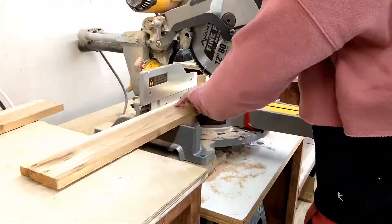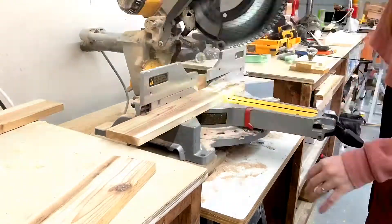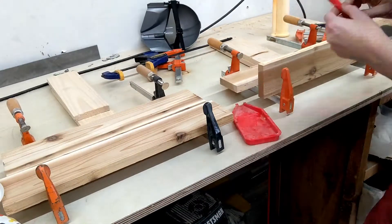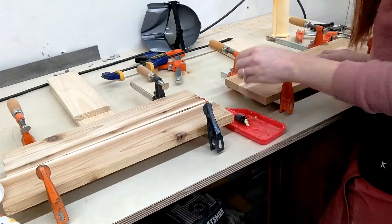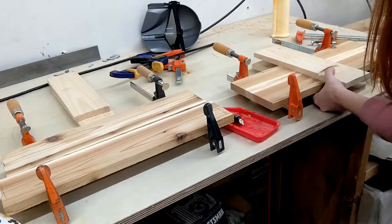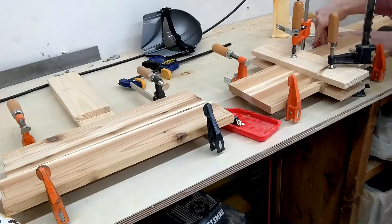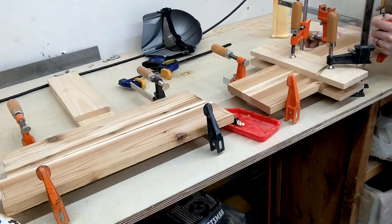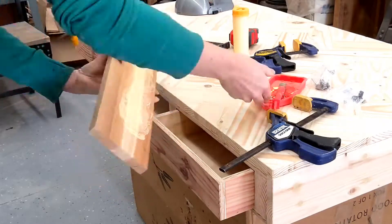There were a couple of really cool pieces of pallet wood that we decided to use for the drawer fronts. They weren't quite tall enough, so I had to cut them down, glue them together, and then cut them to the right measurements so they would fit on the drawer faces. I simply attached these pieces using wood glue and clamping.